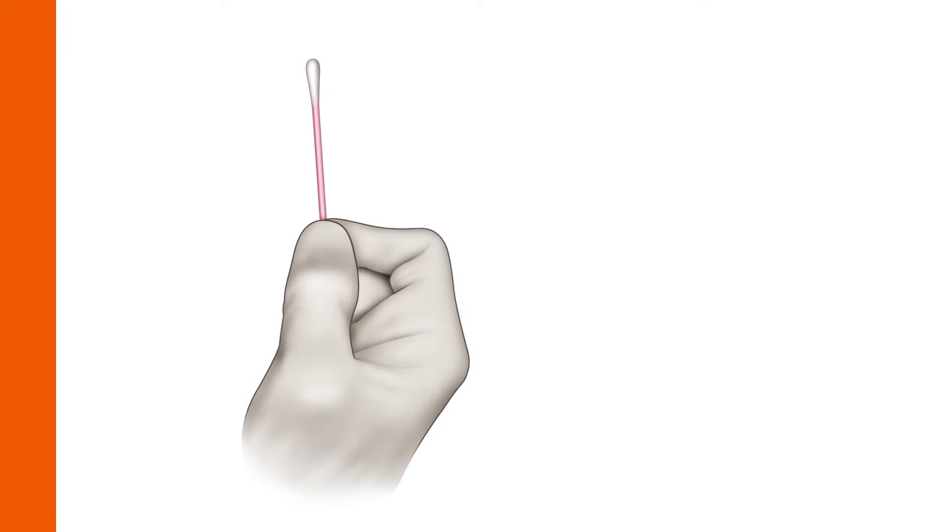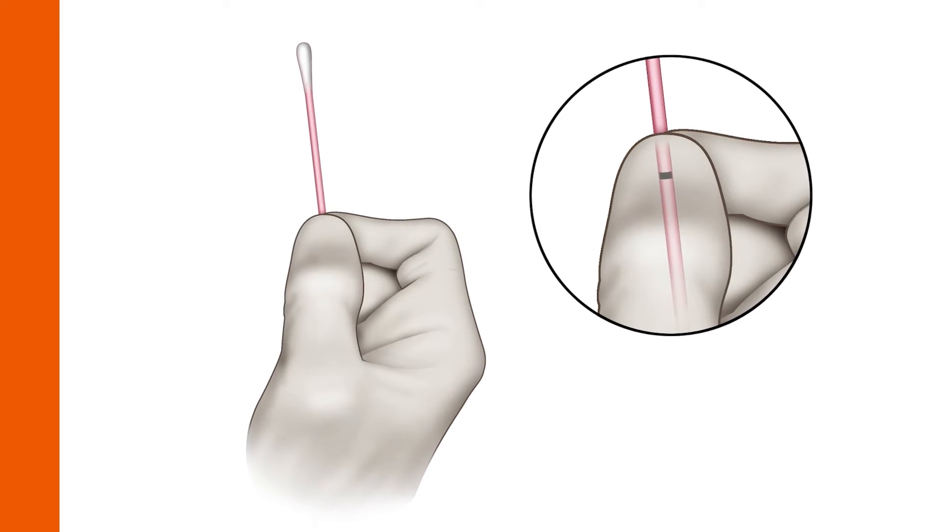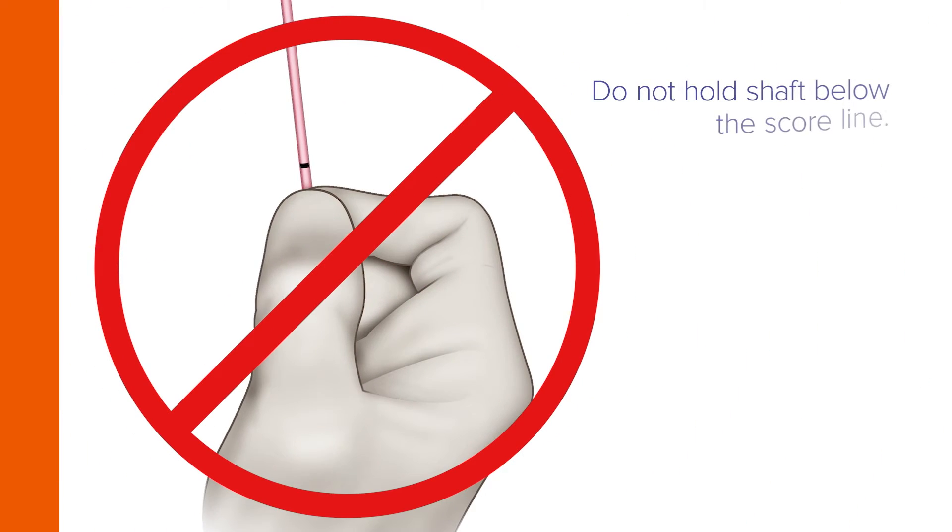Hold the swab by placing your thumb and forefinger in the middle of the shaft, covering the score line. Do not hold the shaft below the score line.